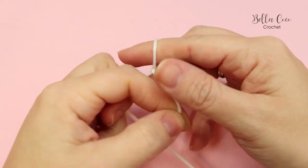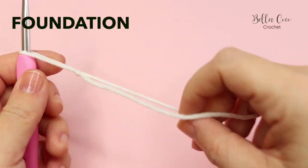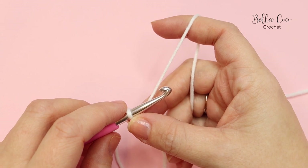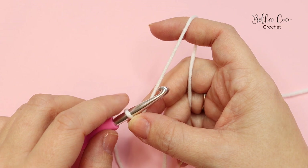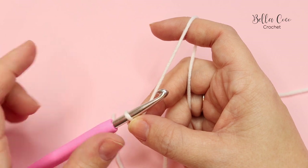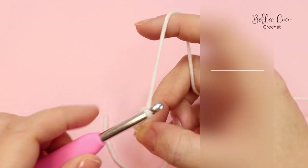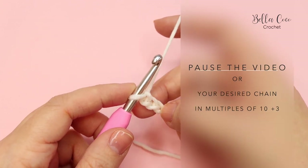We are going to begin by creating a slip knot - use whichever method you prefer - and insert your crochet hook. We'll start off with our foundation chain. Our multiples are 10 plus 3, so for our sample swatch we are going to chain 23 for two pattern repeats. Yarn over, pull through - that's 1, 2, and 3. Go ahead, pause the video, chain 23, and then meet me back in a moment.